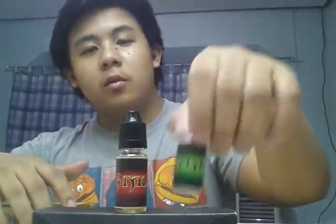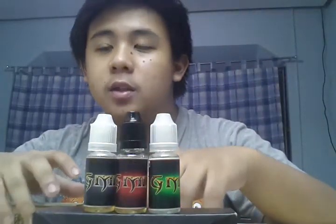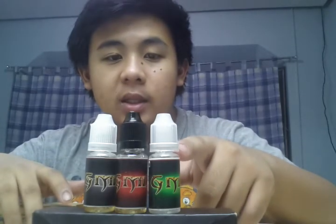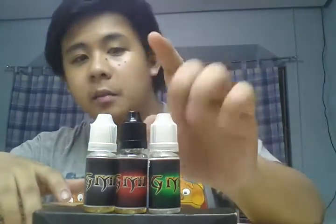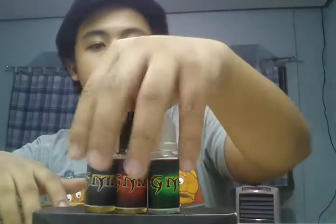That wraps up G-Mix. I forgot to mention the negative things. The only negative thing I see in G-Mix is the labels — you won't really want to buy a juice differentiated only by its color; you'd want a description, for example: G-Mix Iced Tea, G-Mix Tobacco, G-Mix Mentholated Tobacco, something like that. So that is the only misfortune I see. Start vaping, stop smoking, save money, and be healthy.